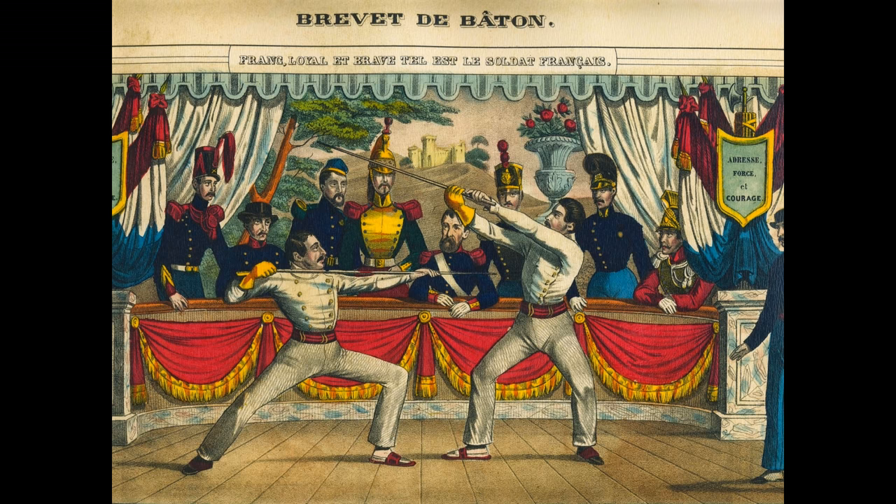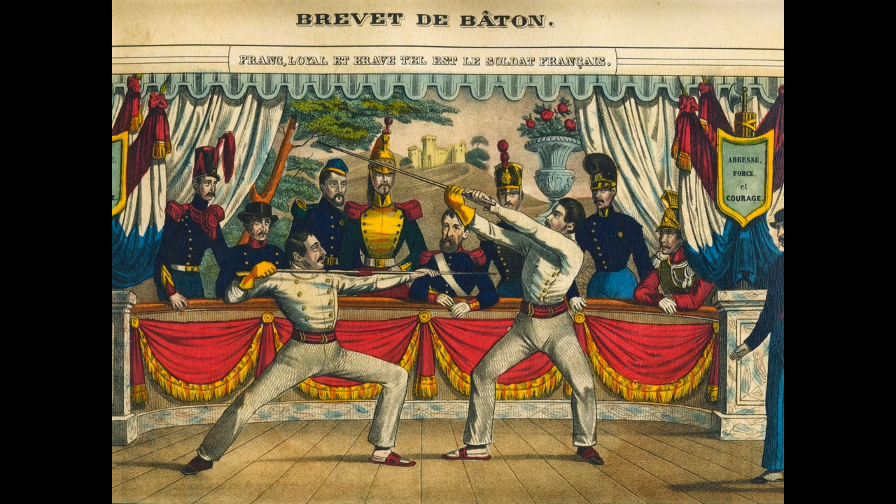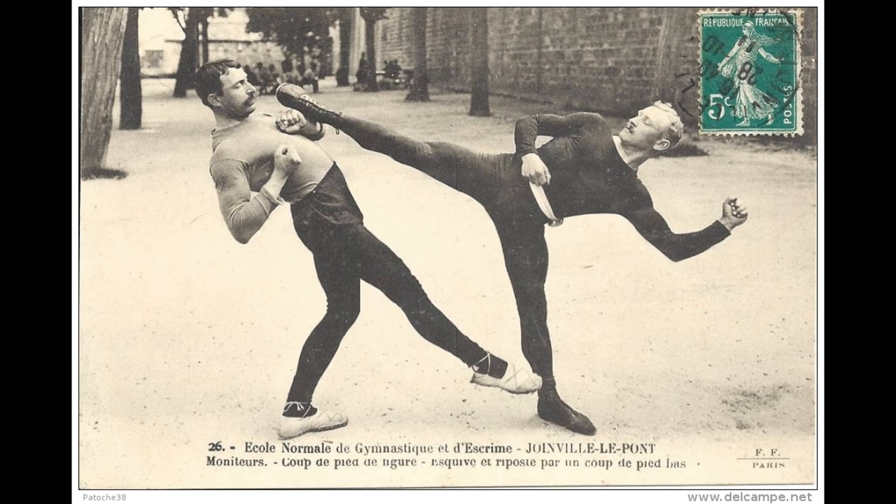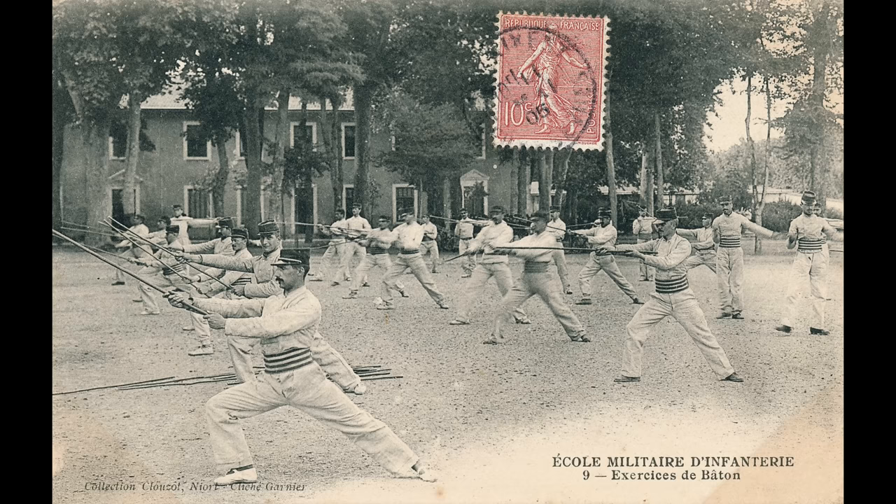It was founded to teach physical skills to trainers and officers in the French army. Those skills were, of course, gymnastics, but as well fencing — bayonet fencing, saber and foil. You'd also find savate, boxing, wrestling, swimming, and of course, lacan and bâton. This school was extremely influential.